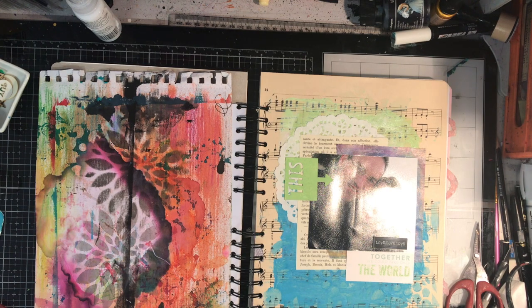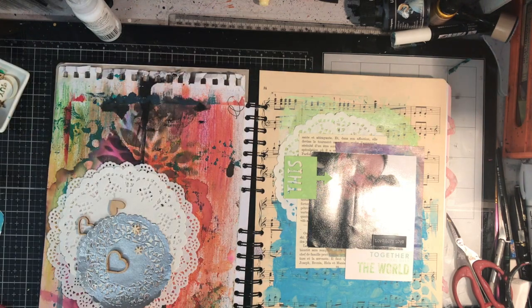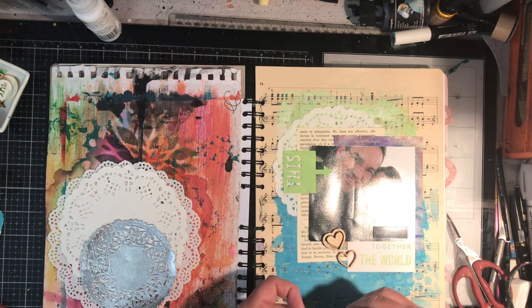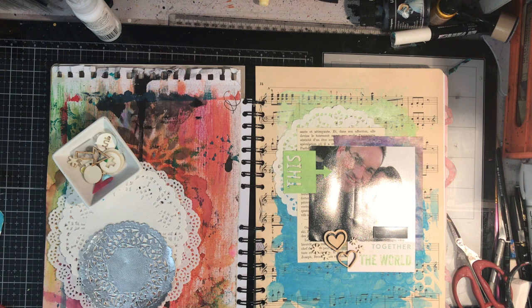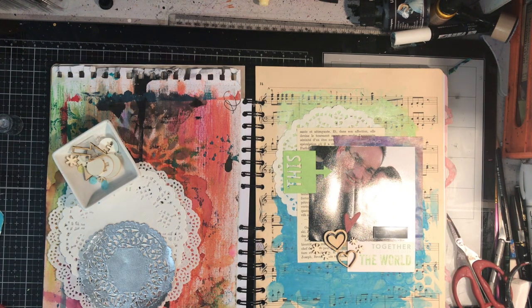I was really glad I'd practiced beforehand on how I wanted the bits and pieces to look, because it gave me a guide of where I was going to go and how I was going to glue things down — I could rearrange if I wanted but had a rough idea of where everything was going. Now I'm just working out where to glue down my wooden chipboard pieces and figuring out whether to put some journaling on this page and where to put it.